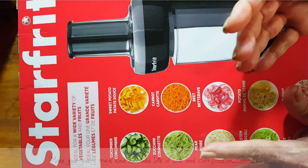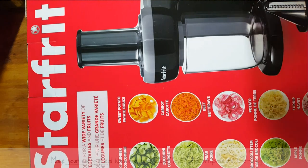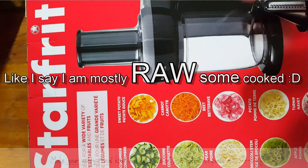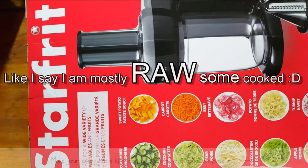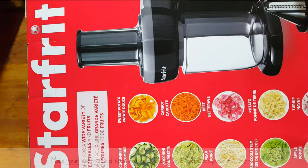Most of you know that I am mostly raw in my diet. I am not 100%, so I am not going to claim that I am 100% raw foodist. I do eat most of my intake in foods as a raw dish. I do dabble in cooked foods, but most of my food is raw, and it gives me an abundance of energy.